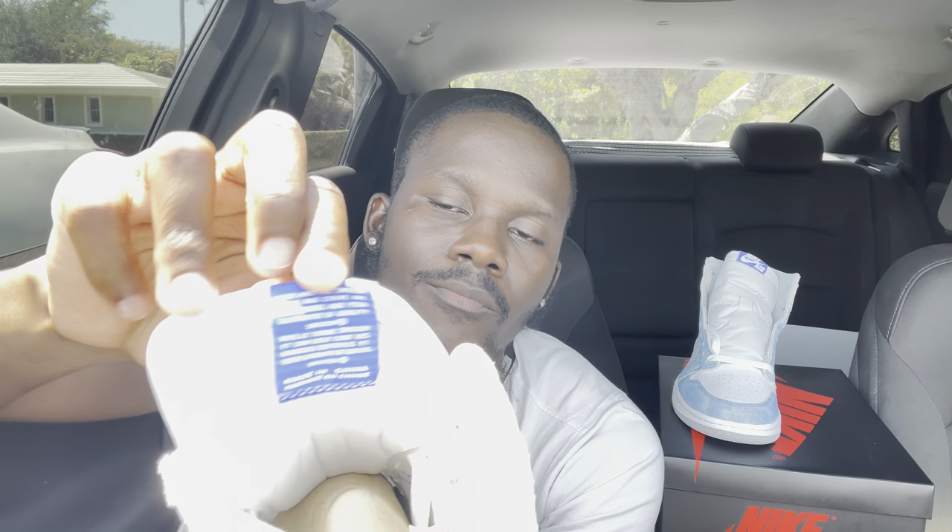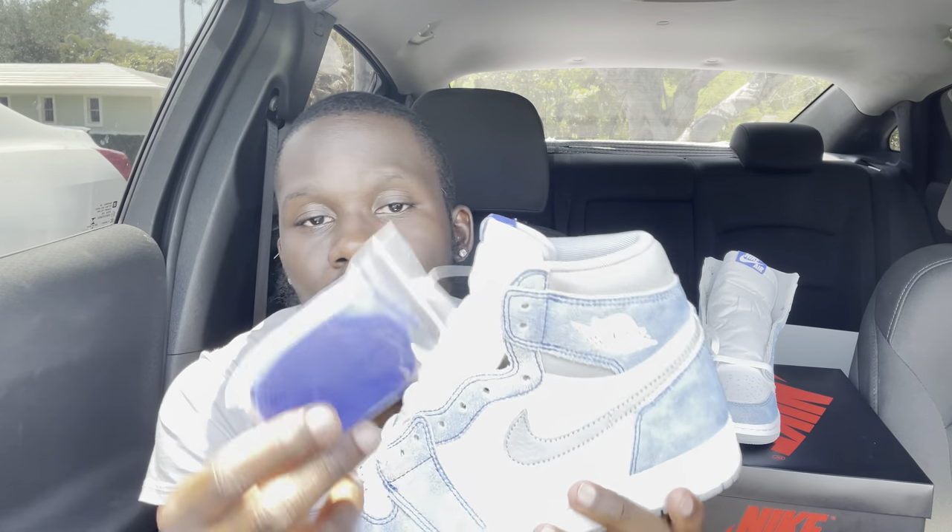On the outsole, you have the whole sole in gray with the Nike branding in gray. Inside, the insole features the Nike Air logo in that same blue colorway you see on the tongue patch. Flipping to the back of the tongue patch, the tongue itself is all white, and you have some very nice white laces along with extra laces in blue — that same blue as the Nike Air patch. The shoe would look amazing with the blue laces, but I'd probably rock the white laces most of the time.